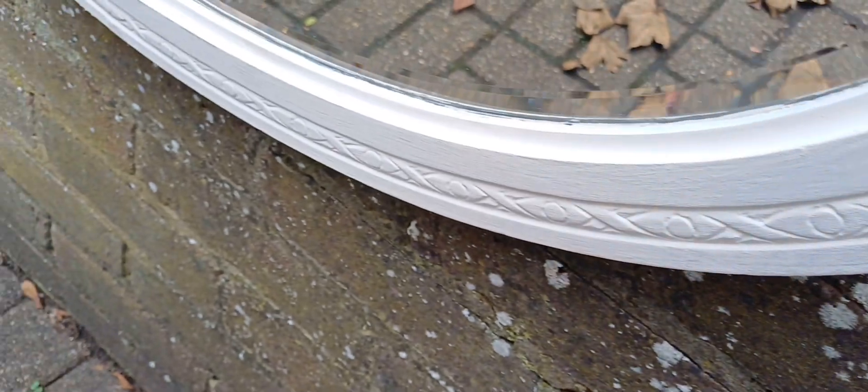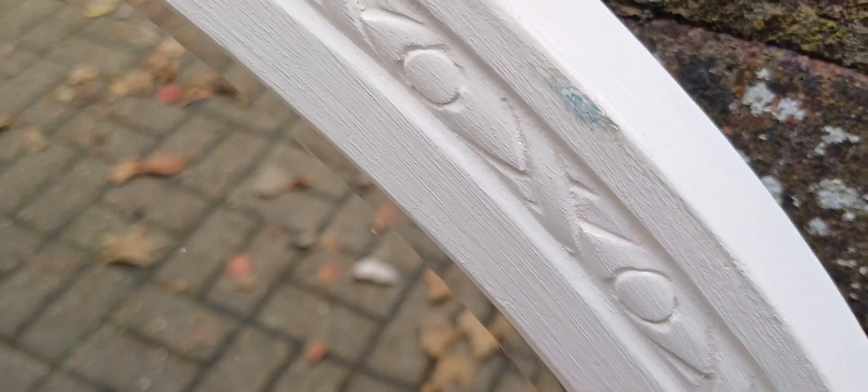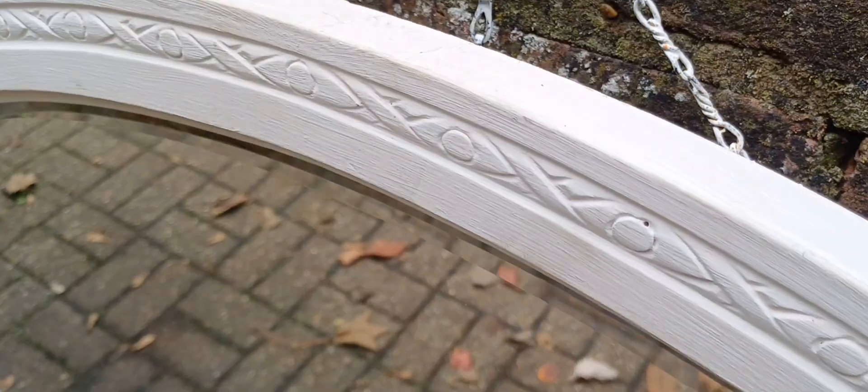Condition-wise there's a tiny split there, but that's just where the joint is — perfectly normal — and there's a graze there. Apart from that, it's been fairly recently painted by the look of it and is in very good condition.